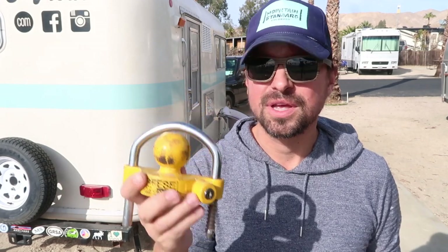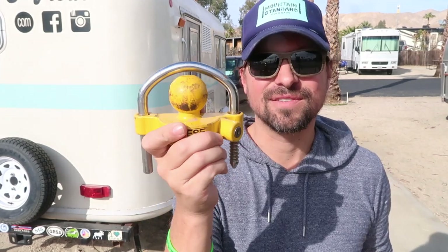The downside is that you can definitely find your way around it. If a thief wants to find their way around this device it can happen — if you have the right tools and the right equipment. That is really a standard problem with all types of tongue locking mechanisms: none of them are fail-proof.